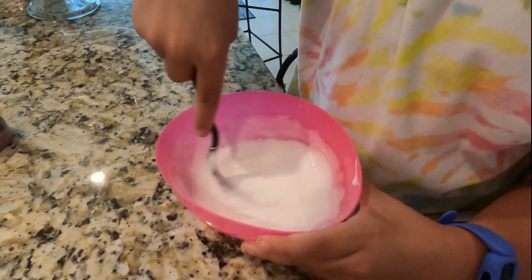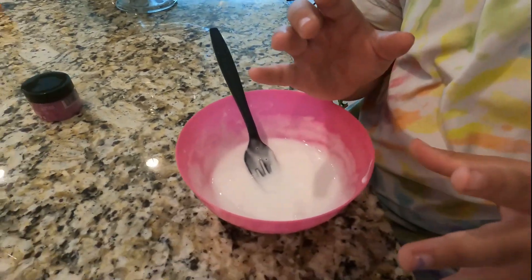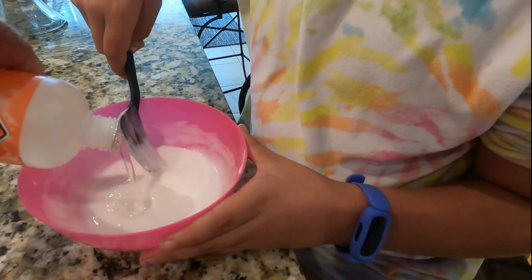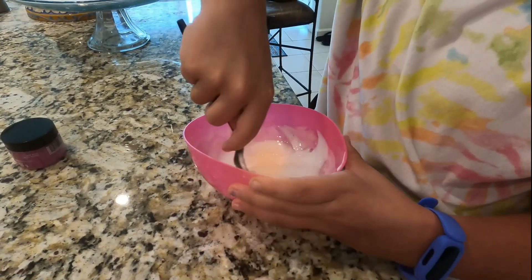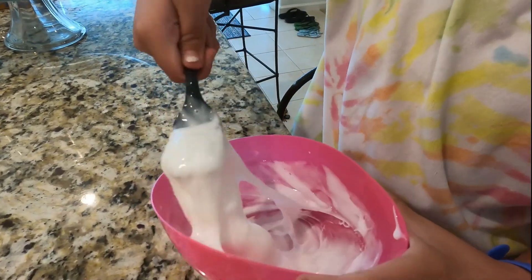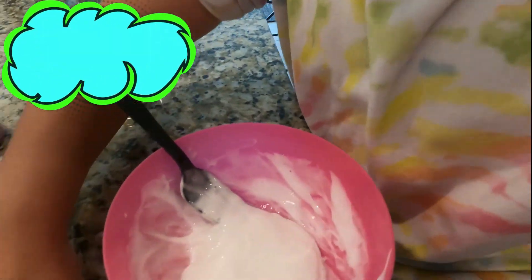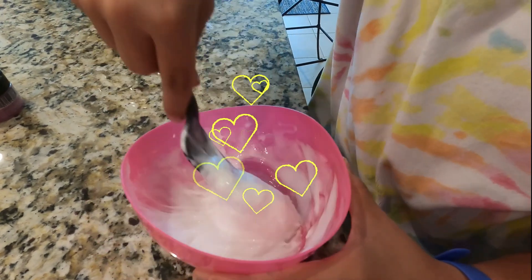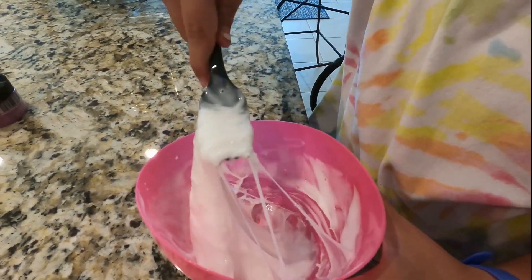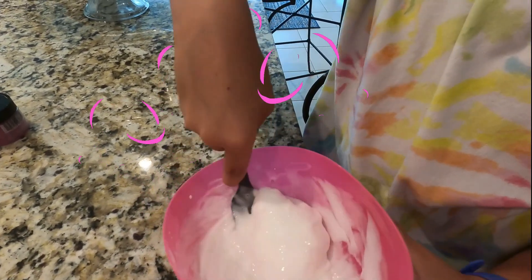Too much activator. That's really helping. Oh jeez. You gonna stir it now? It's coming off. You wanna stir it? And by the way, she has a wobbly tooth. Isn't that amazing?